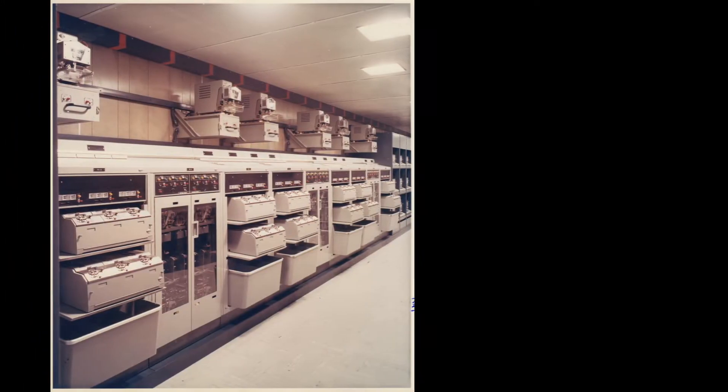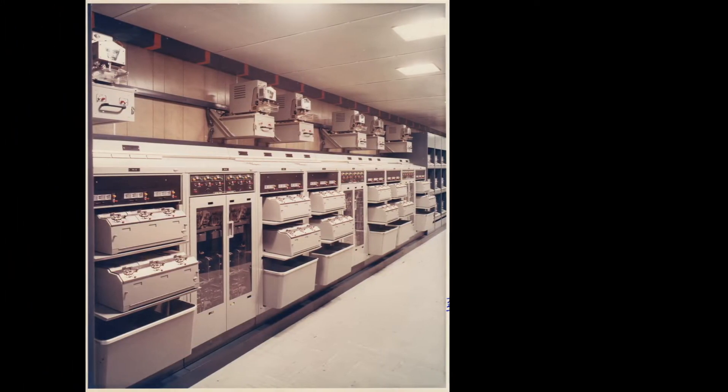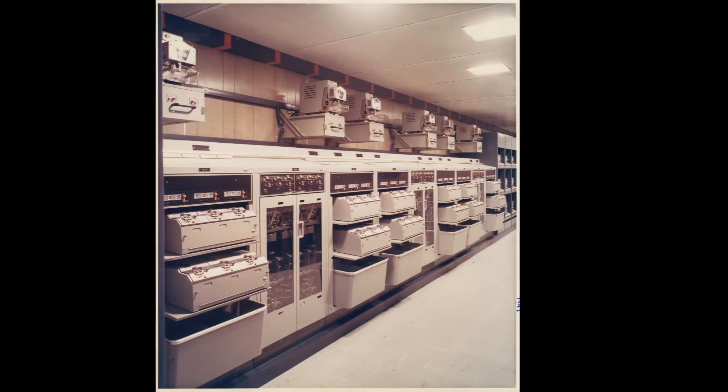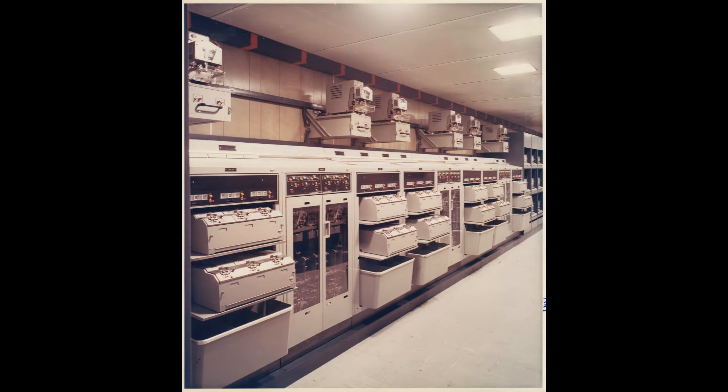Here we see a picture of a naval communications station in Greece. You can see the Burpees all in a row along the top. Underneath are a series of paper tape readers and transmitters. What would happen is that a series of messages would come in on a string of paper tape. Seamen would come in, tear those messages off at a break point, and then transmit them individually to whatever their destination might be.